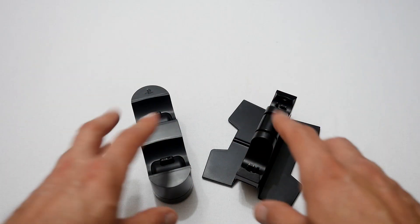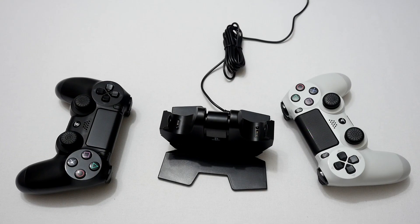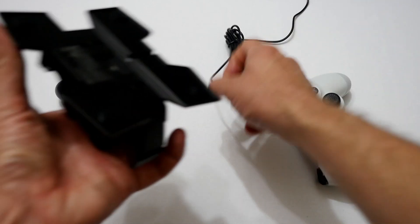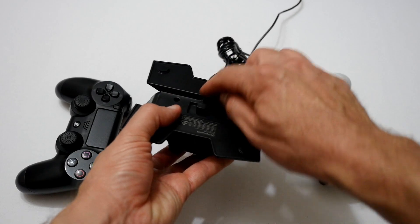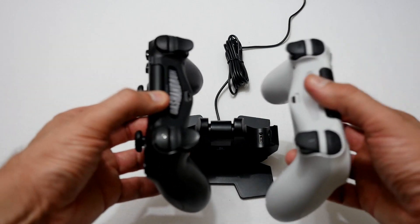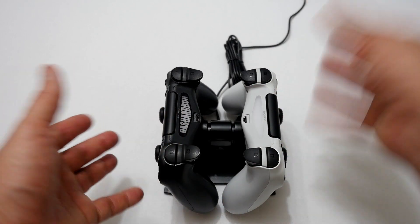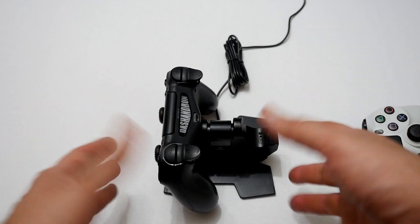Next let's see how you actually charge your DualShock 4 controllers in these two devices to give you an idea of which is easier to mount the controllers on. With the Powerade charging dock, you connect the USB cable to the bottom, and there's a bit of cable management where you can thread the cable. Then you get your two controllers — they've got to face each other — and you sit them on top and push them down, and they're charging. When you want to remove them, you just push and take them away. It's pretty simple and quite elegant the way it's done.